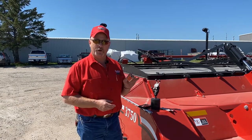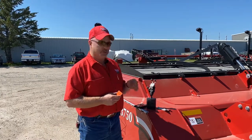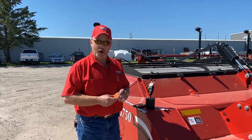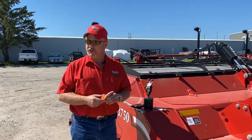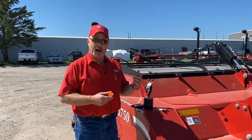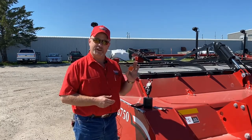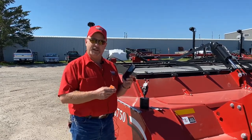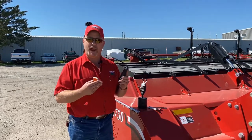We're going to do a service bulletin today explaining a new little tool that we've found called a Pocket Lab. We're going to use this device on our 3750 to measure the vibration mainly coming from the front drum. This is another tool we can use to diagnose problems — if we may have a cup missing on our front drum or a tube that's out of balance. This little device gives us a reading that we download an app onto our smartphone, and it'll give us a chart where we can measure and look at to see if we have a problem or not.